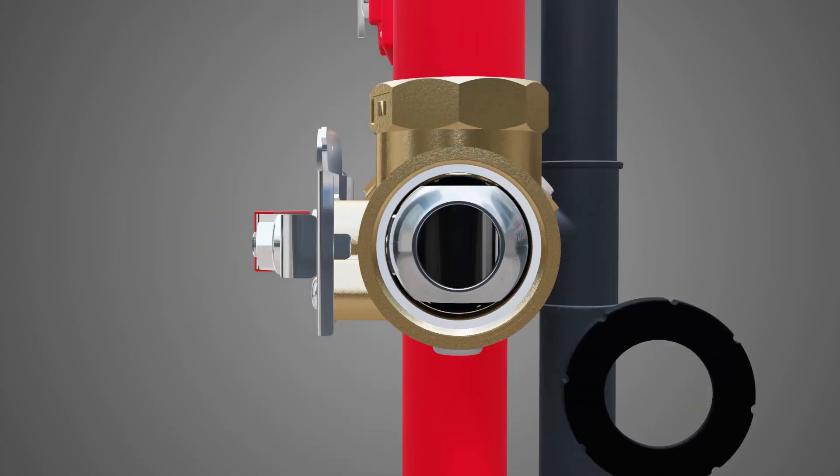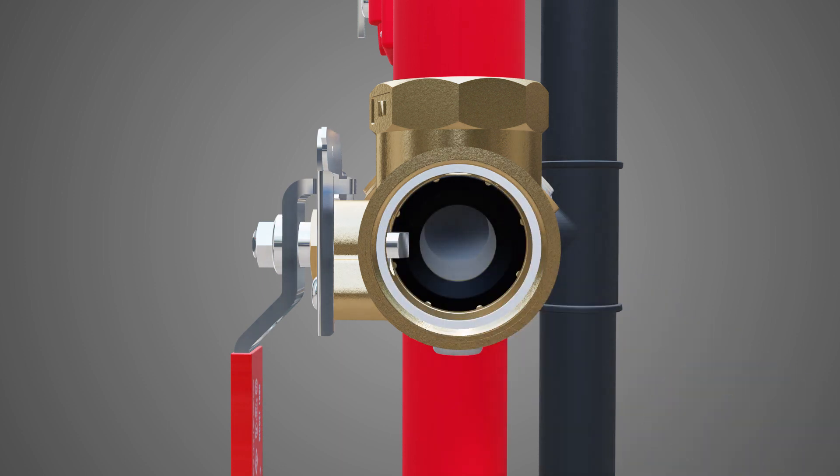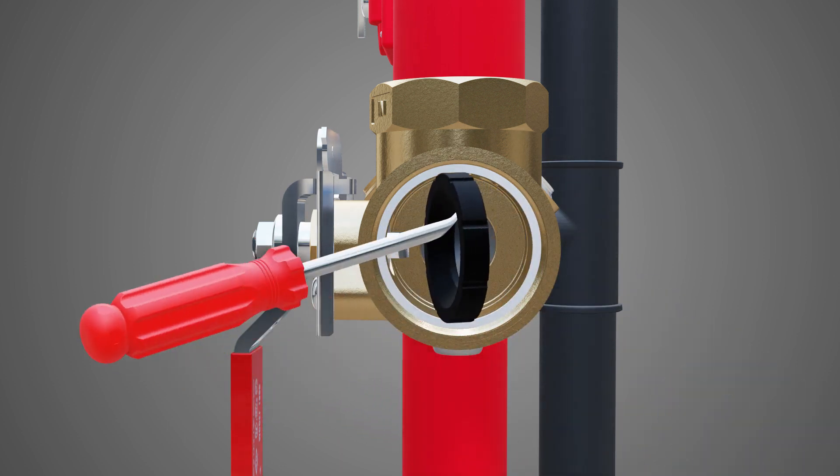Remove and discard the upstream valve seat. Turn the handle to the test position and remove the ball. Then remove and discard the downstream valve seat.